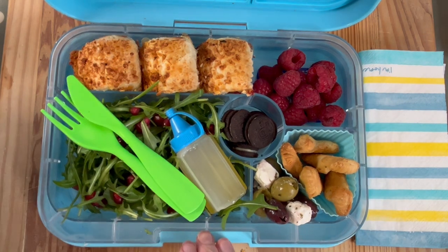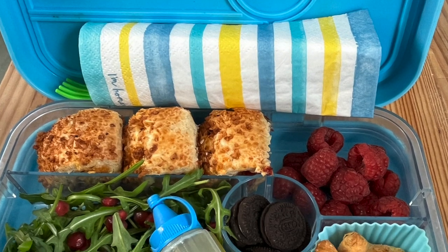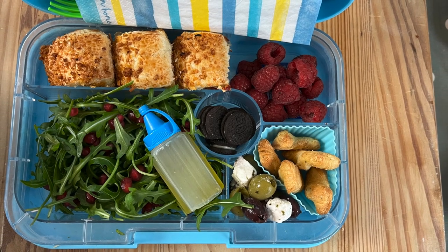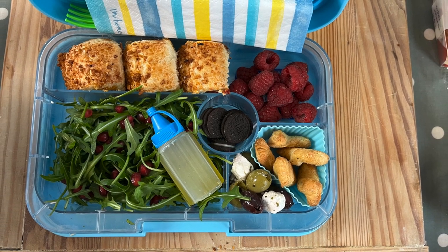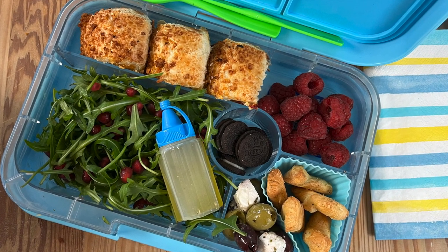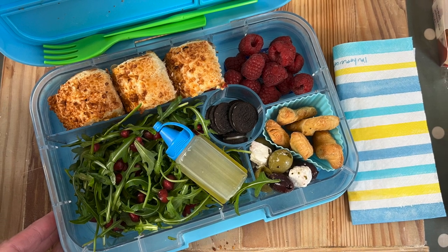So that's it — we've got the delicious feta and different types of olives, the little cheesy twists, the mini Oreos, raspberries or fruit of your choice. If you like this idea, don't forget to give us a thumbs up and subscribe. It's really super quick, super easy — I try to use various convenience and picnic-style ideas and pop them all in a lunchbox, making it as healthy as possible.